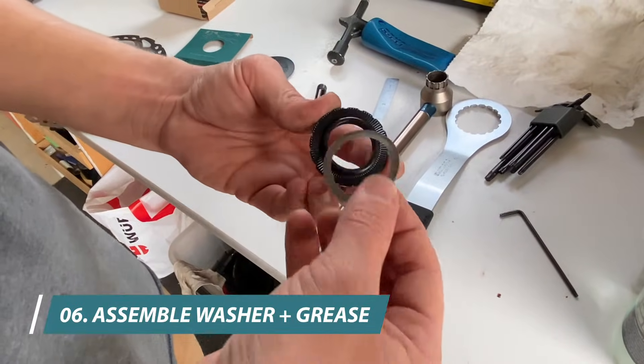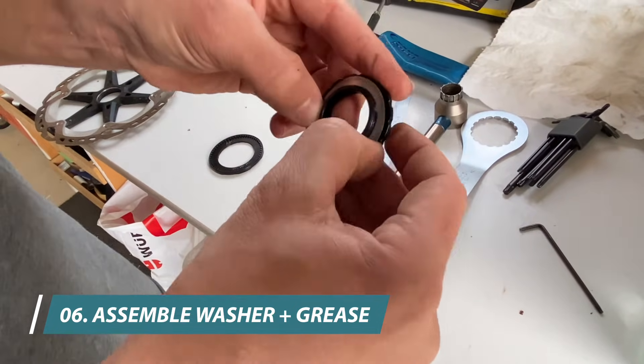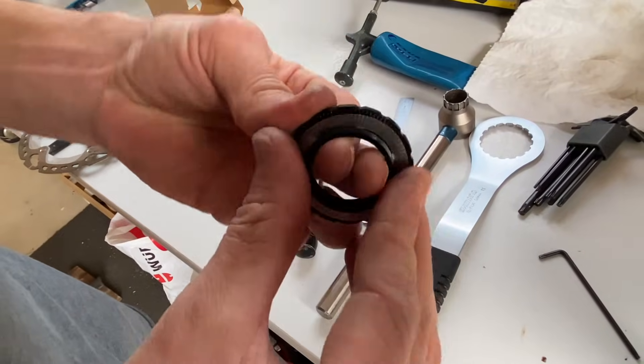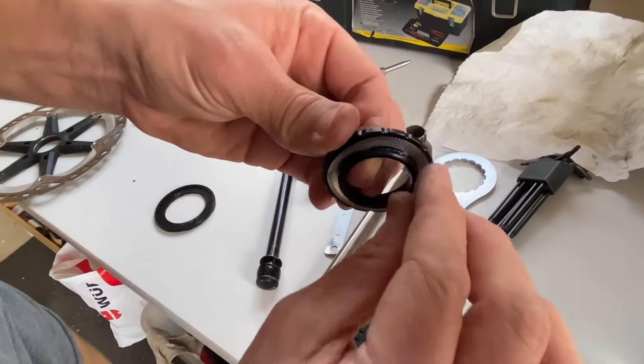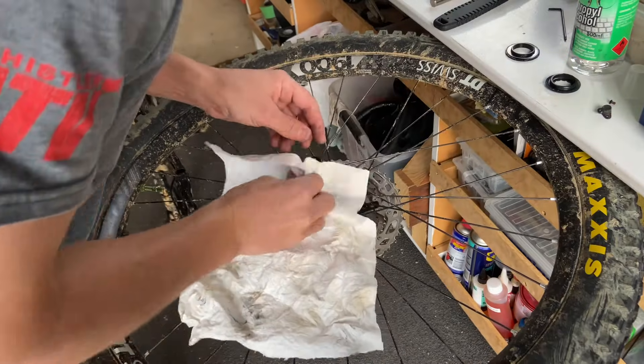We assemble the original stainless washer onto the new nut. Push it all the way back, make sure it's completely seated. Then apply a very small amount of grease on the threads.